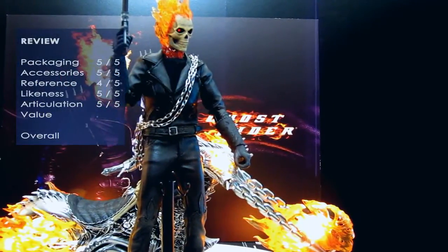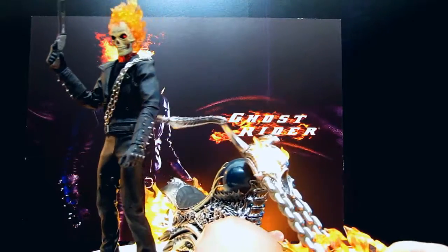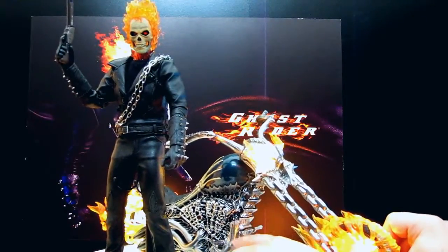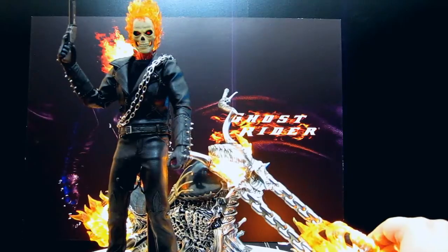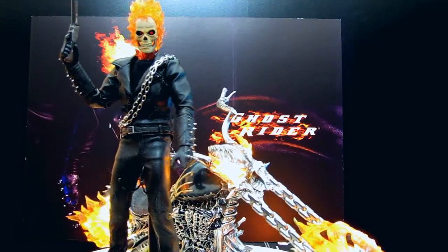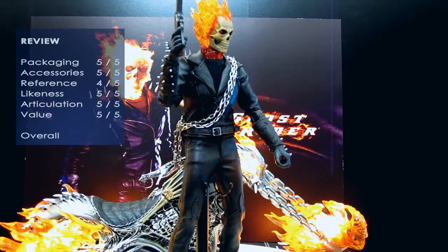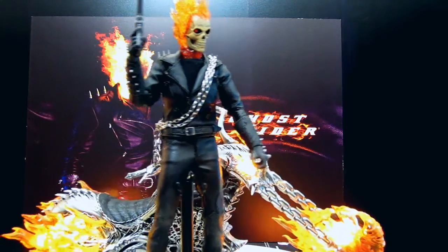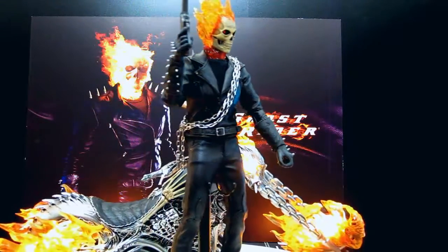In terms of the cycle's options — it moves, you can turn the wheel, the wheels roll, and these things here move the foot rests. The only thing I'm not too keen on is the stand — it pretty much rests on the exhausts. So articulation, five out of five. In terms of value under $300, definitely five out of five. For Australian collectors, shop4me.com.au has a few left. So if you're keen, just get in touch with those guys. Overall, it's a 29 out of 30 for this figure.